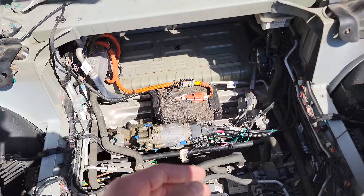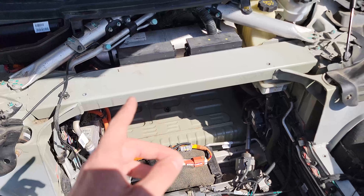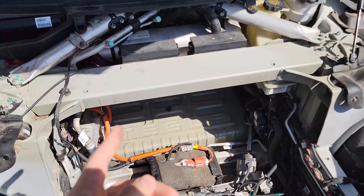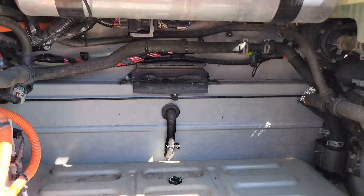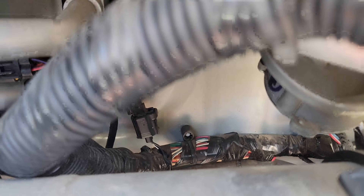Another clue I found is that the frunk smelled like cat pee — really strongly of ammonia — ever since I got the car. The Tesla service center said it could be rodents, and that a lot of people have rodent issues, especially cars that have been sitting. This one had been sitting about two years before I bought it. There's a thermal control unit somewhere under here, so I started looking around for any broken wires.